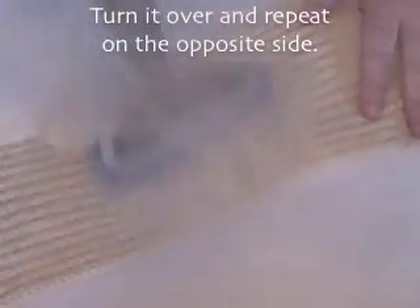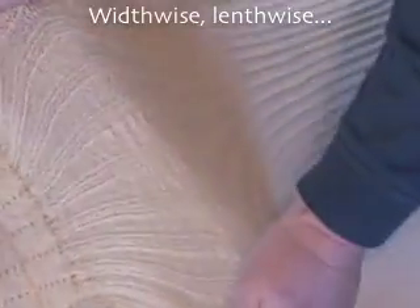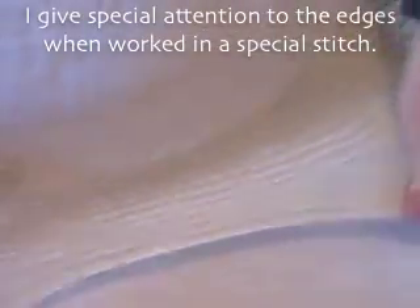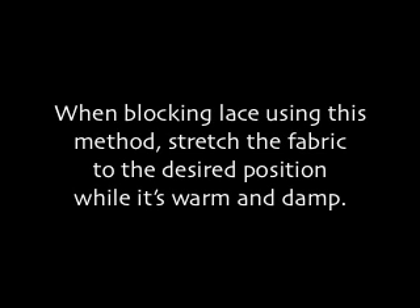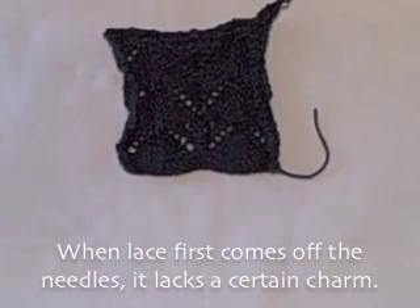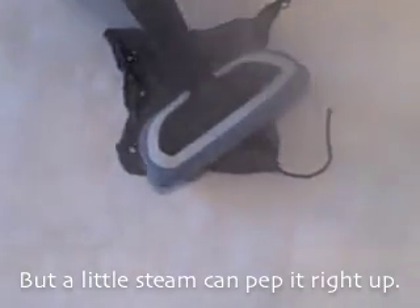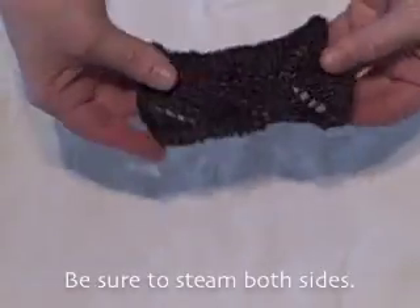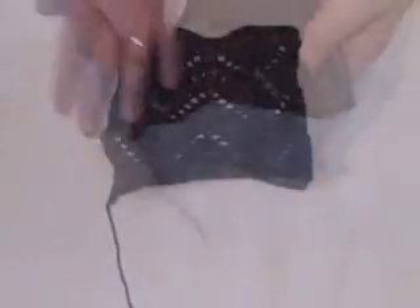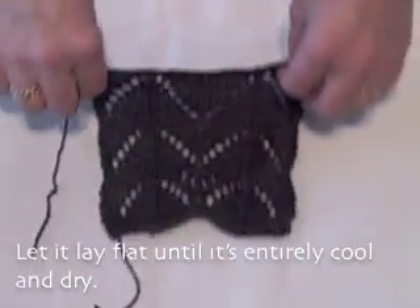When blocking lace, turn it over and repeat on the opposite side — width-wise, then length-wise. I give special attention to the edges when worked in a special stitch. Allow it to rest until it cools and dries, about three minutes. Stretch the fabric to the desired position while it's warm and damp. When lace first comes off the needles it lacks a certain charm, but a little steam can pep it right up. Be sure to steam both sides, lay it flat, shoot some steam onto it again, then pull it into place. Let it dry flat until it's entirely cool.